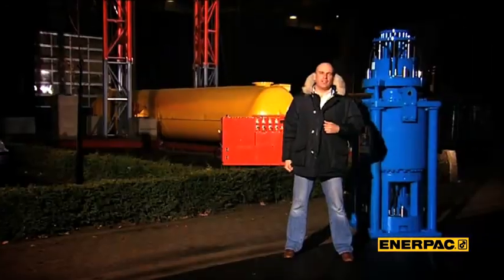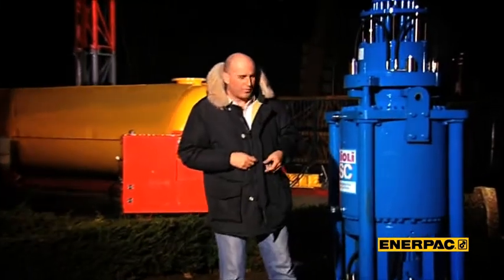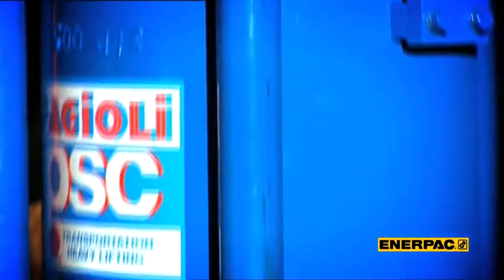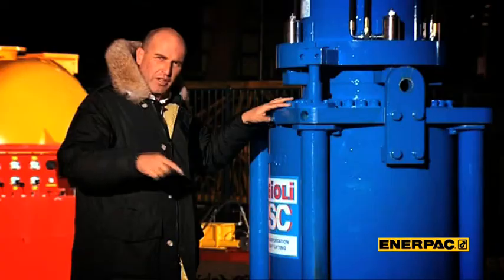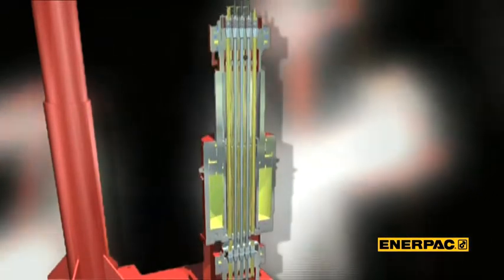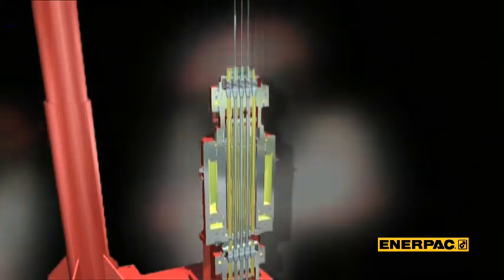The strandjack is best described as a linear winch — smaller in size than a normal winch but much more powerful. This unit has 600-ton capacity, but if it were a normal winch it would have been 30 times bigger in size. To understand how it works we have to look inside, and we're going to show you that with an animation. A strandjack works by lifting a bundle of steel cables or strands with the help of a hollow hydraulic jack or ram.